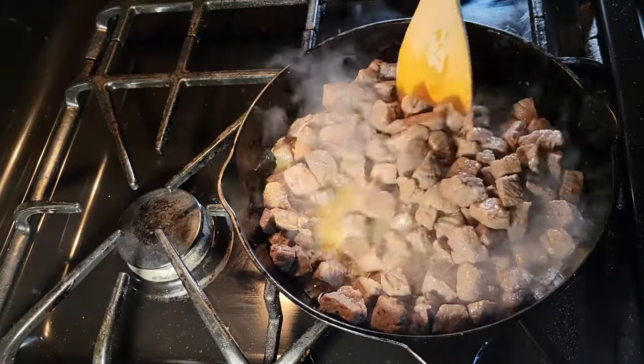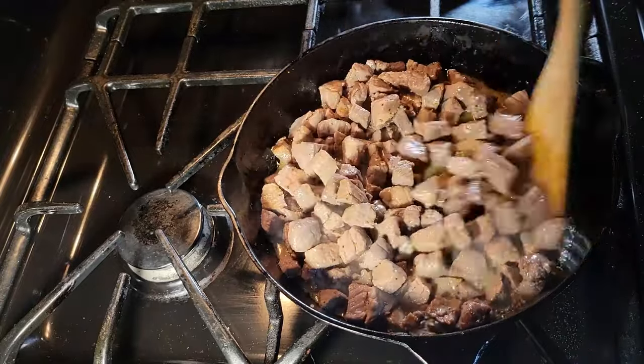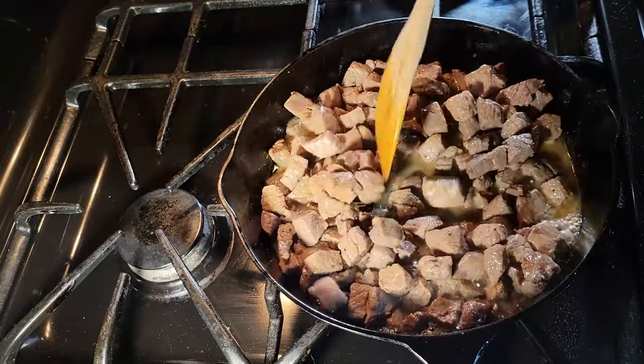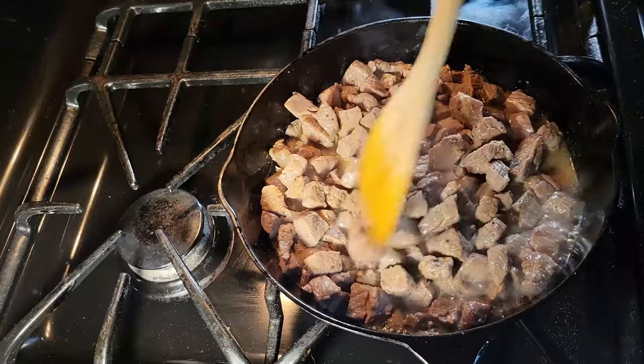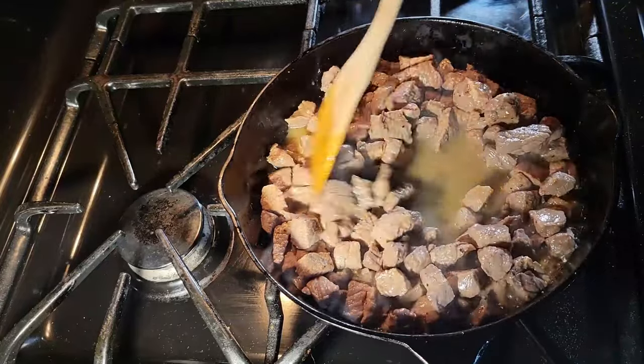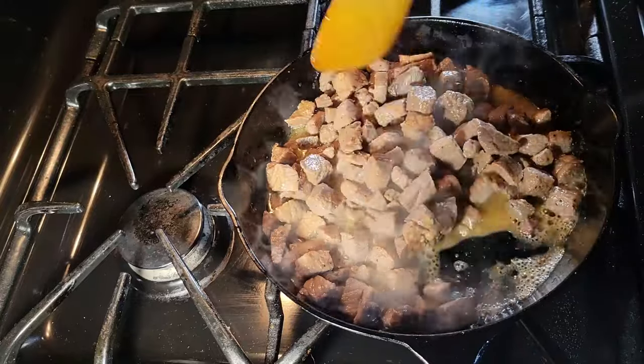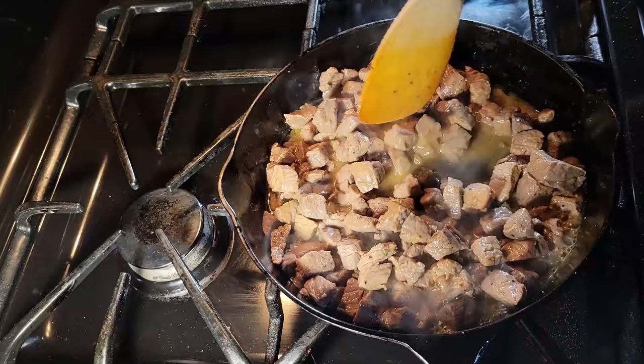There's a lot of love happening in this pan right now, as our dry-aged, pre-salted, spiced beef is giving off so much flavor. When we add the water for a braise, it's gonna bring so much flavor to the soup. It's gonna be fantastic — you guys have to try this.